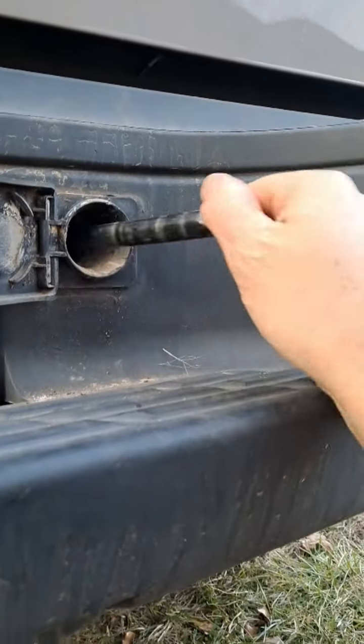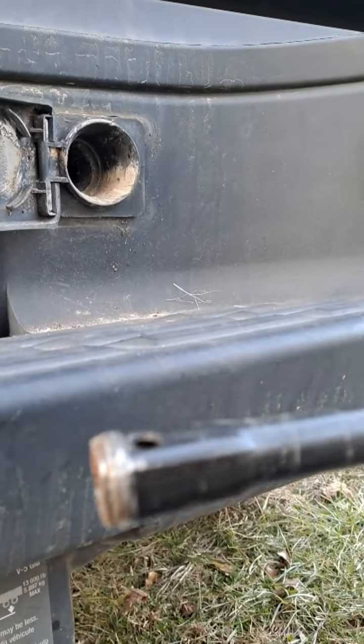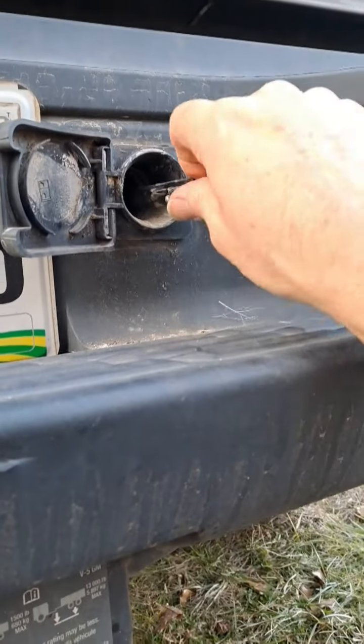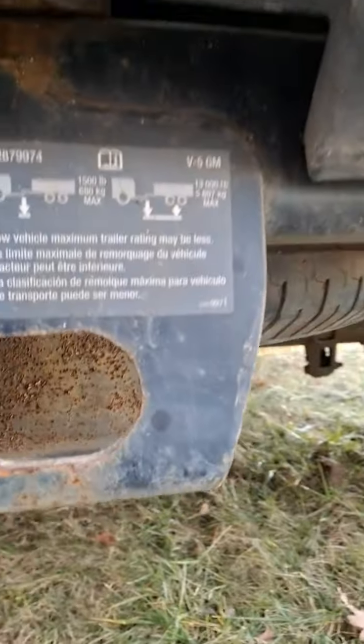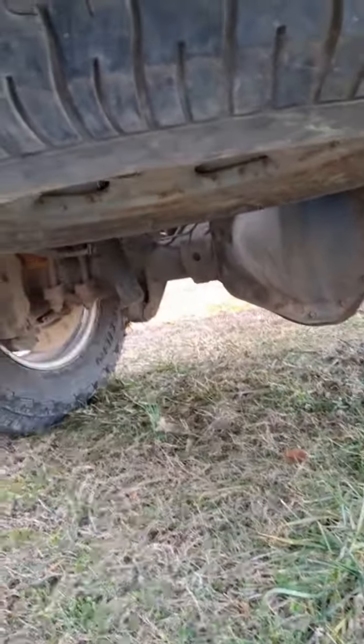If you're at the back of your Chevy Silverado, you want to use this end to put it in there. It may feel like it's on there, but the wheel is not lowering. You can see the shaft right there, but it's not on there at all.